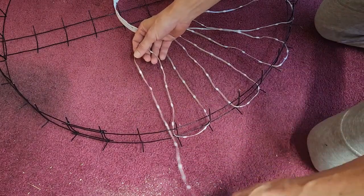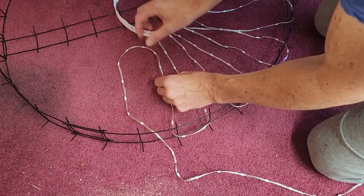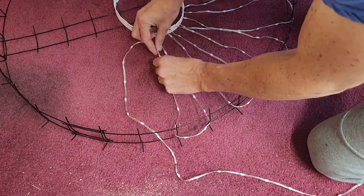I'll probably put this on fast forward just to skip through because the rest of this process is pretty repetitive until near the end.